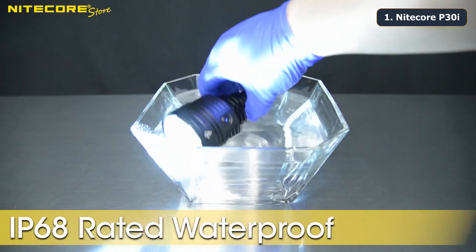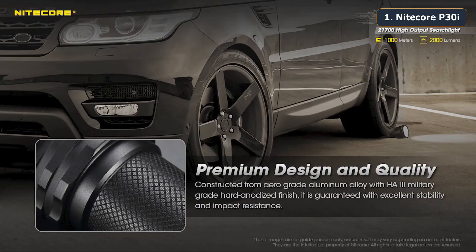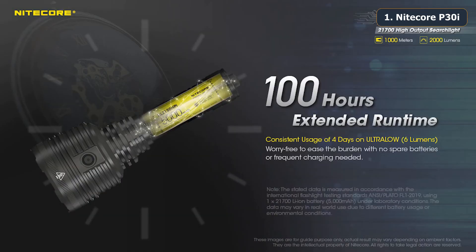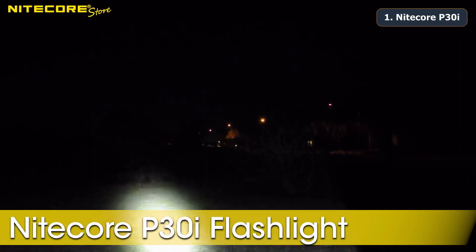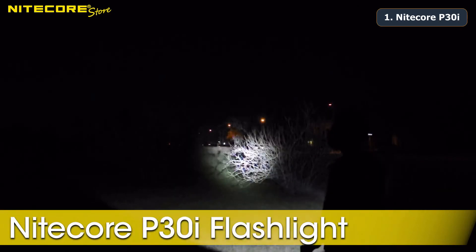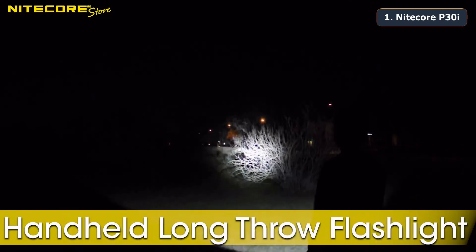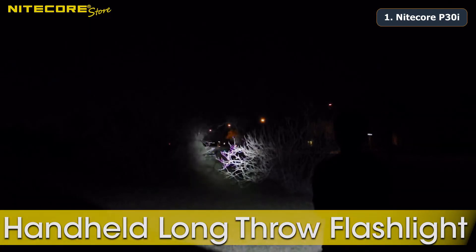The P30i is rated IP68 waterproof and is submersible up to 2 meters. It is impact resistant and comes with Nitecore's patented advanced temperature regulation and highly efficient non-pulse width modulation constant current. If you are looking for your next long-throw flashlight with good brightness, lots of user functionality, and USB-C rechargeability, look no further than the P30i — Nitecore's next generation handheld hunting, search and rescue, ultra-long-throw flashlight.